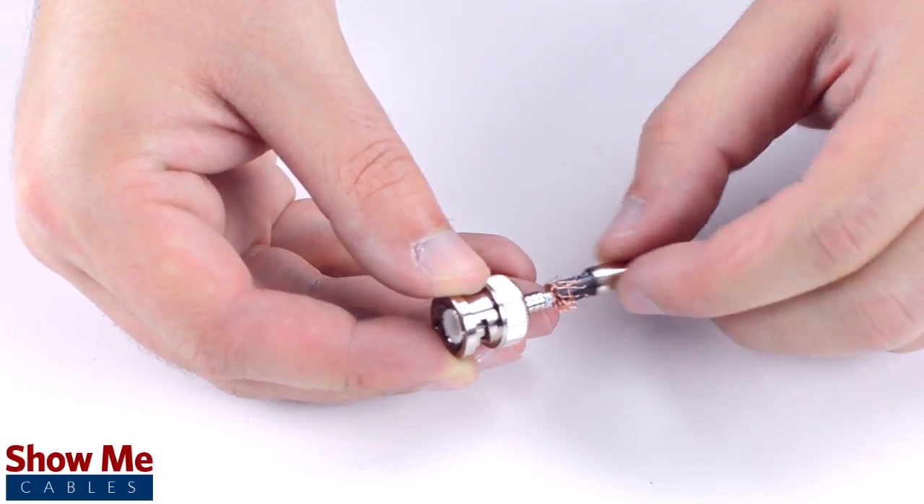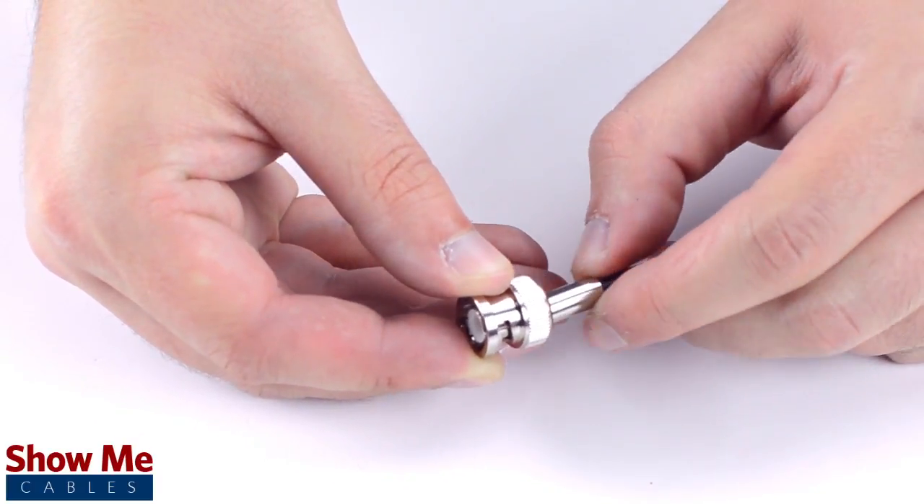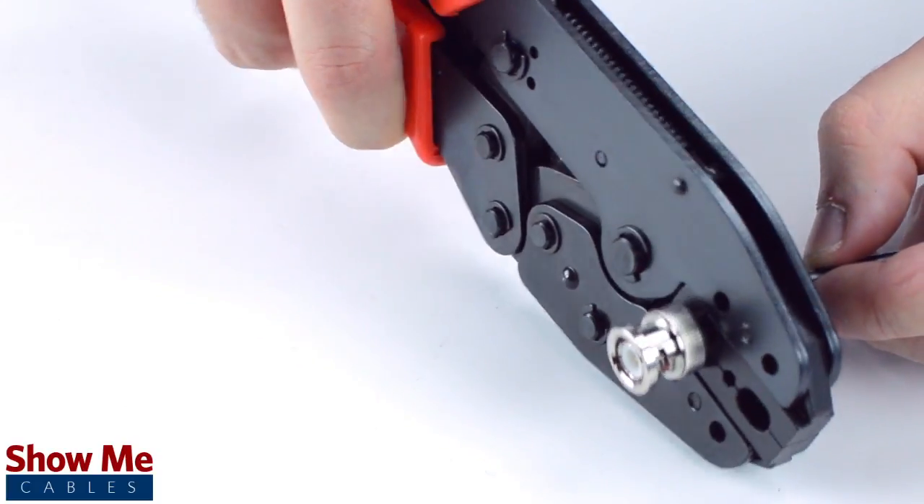Then slide the ferrule up to the base of the connector, folding the shield with it. Crimp the ferrule onto the outer jacket to complete termination.